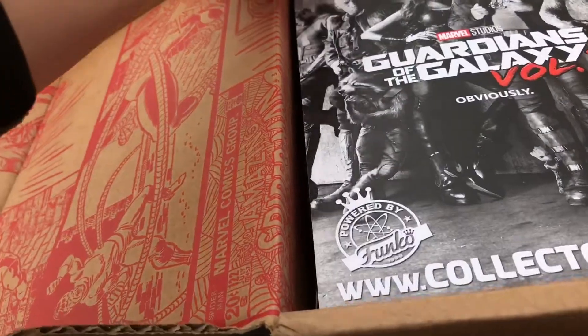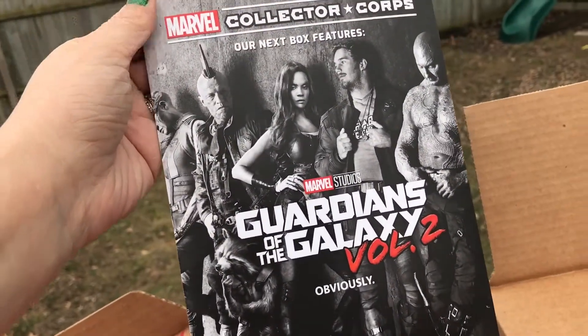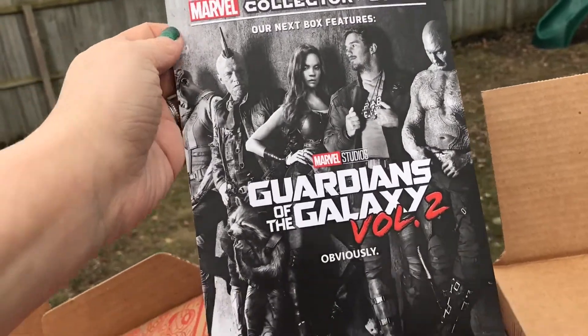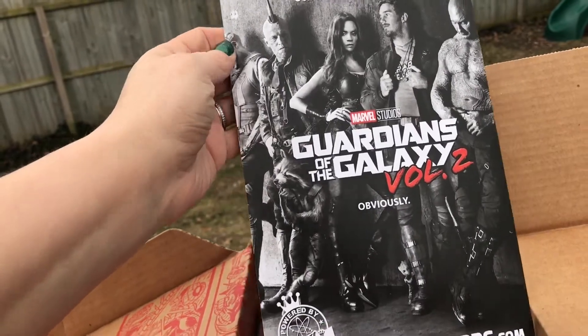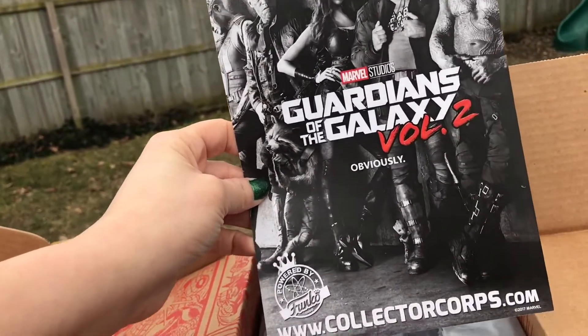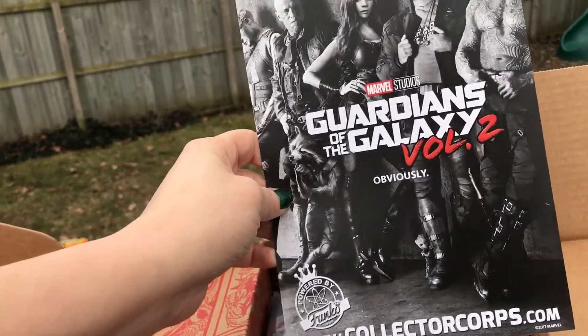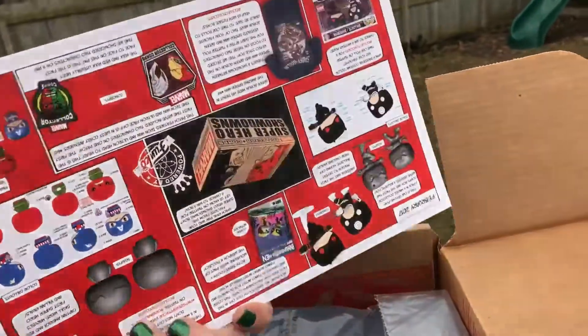Who is excited for the next box? That is going to be awesome and I'm so excited for the movie. My kids' school has actually bought out an entire movie theater so everyone at their school can get preferred seats. So we'll have an opening night and we are going to go with the school and watch it.